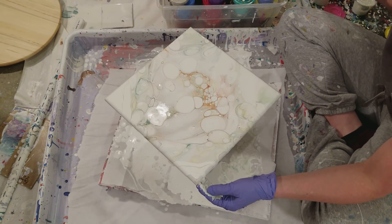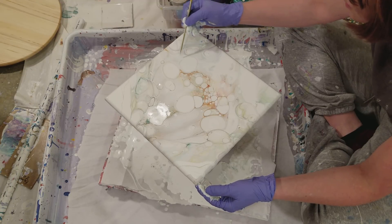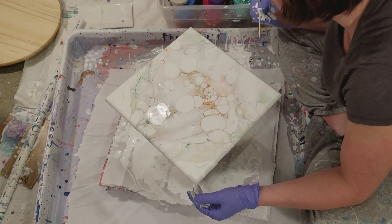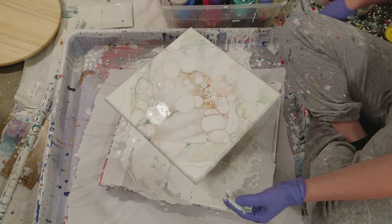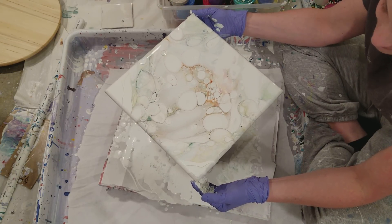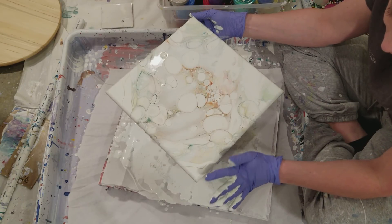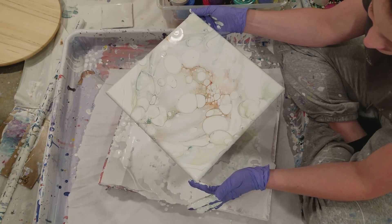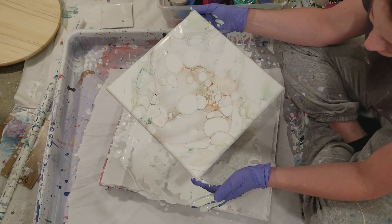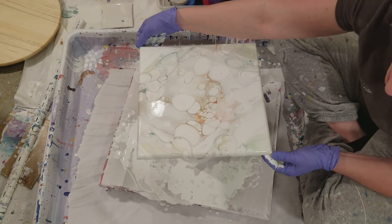Is this a hair? Oh my gosh, can you guys see this right here? It totally looks like a hair — I was fully expecting to fish out a hair from that, which is gross. I do wear a hair net, not when I resin though.